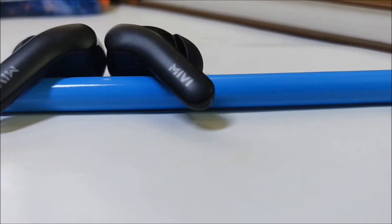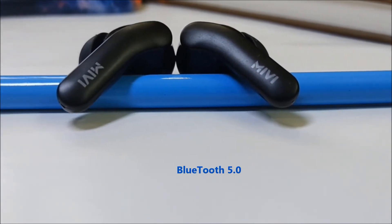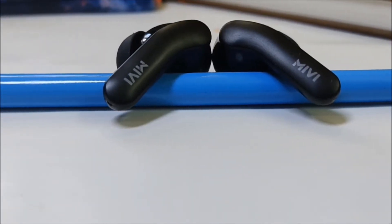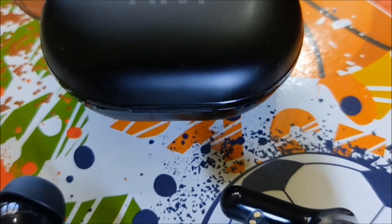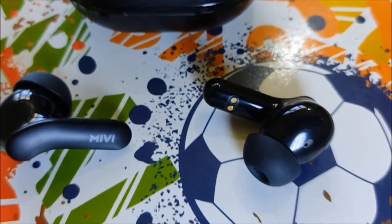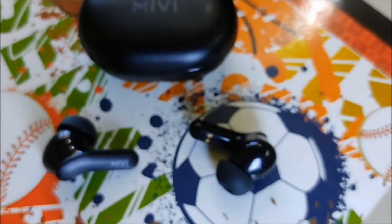Jumping into the specifications, the DuoPods A25 comes with Bluetooth 5.0, which means it has better connectivity and longer range. The range is around 10 meters without any obstacles, but with a wall between the device and the earbuds, the range was reduced to just 5 meters. The DuoPods A25 also supports various Bluetooth codecs like SBC, AAC, aptX, and much more.